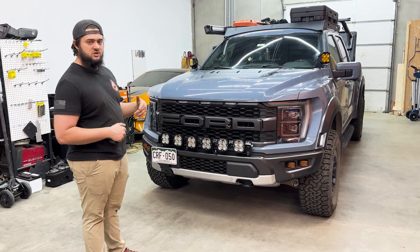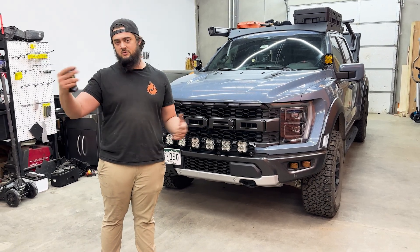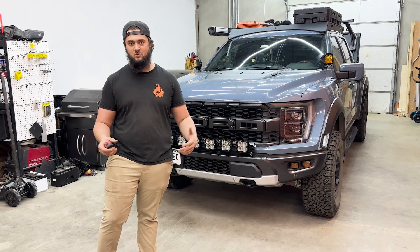So if you like this truck, like this build, like these vehicles that we do in this type of video, drop a comment below and give us a follow or subscribe on YouTube. Head over to blazeoffroad.com to get all of these products and more. Thanks for watching.